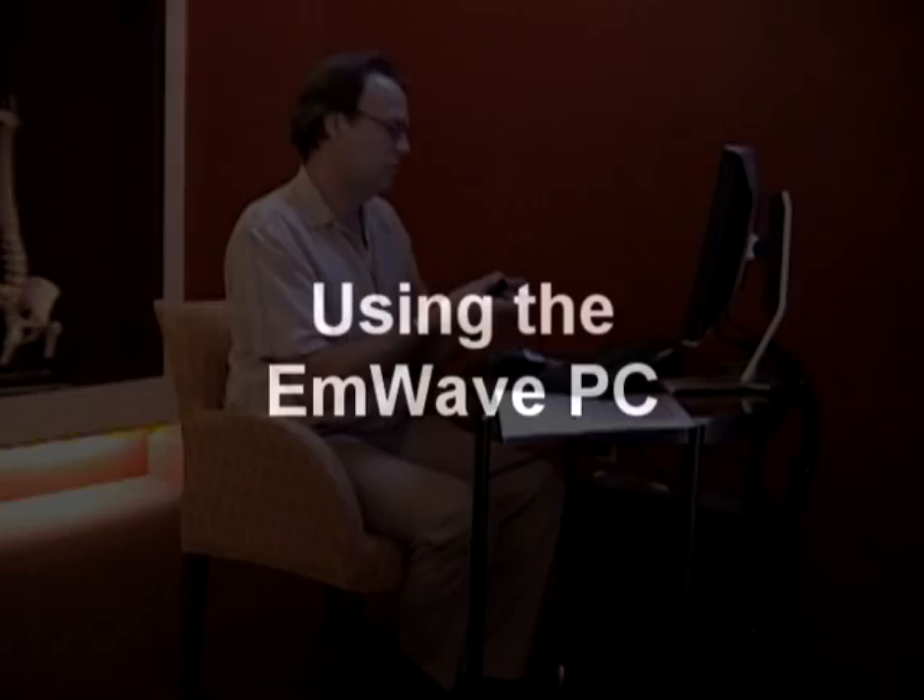When using the M-Wave PC biofeedback software, make sure you place the sensor on the pointer finger of your non-dominant hand, as Tom Plunkett is demonstrating. Settle into your chair comfortably and double-click on the M-Wave PC icon on the desktop.